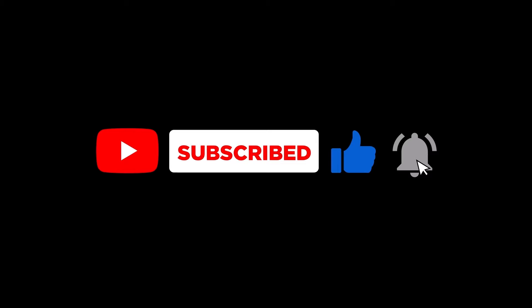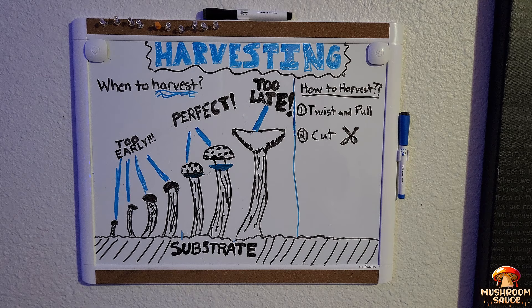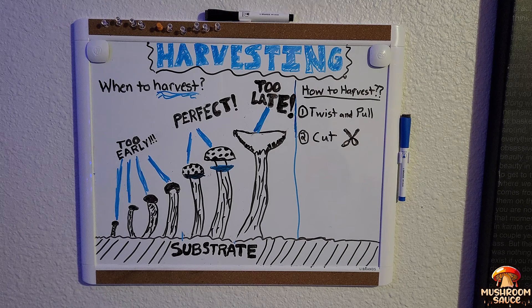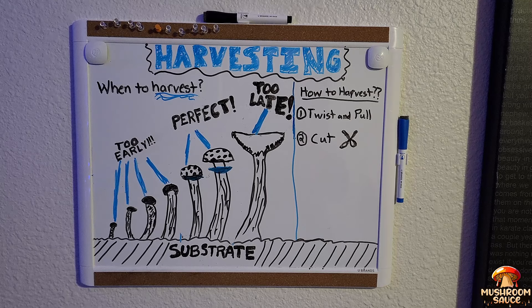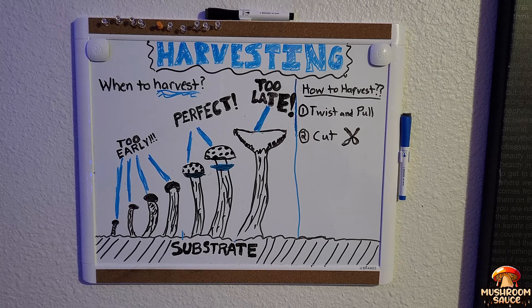Before we continue, don't forget to pound the subscribe, like, and notification bell so you can get all the hottest new content. Now let's begin to talk about the two main components of harvesting: when to harvest and how to harvest. The 'when' is the most important part, primarily because there are so many different species of mushrooms and it can differ from species to species. For example, lion's mane looks far different from portobellos. Let me know in the comments what some of your favorite mushrooms are.